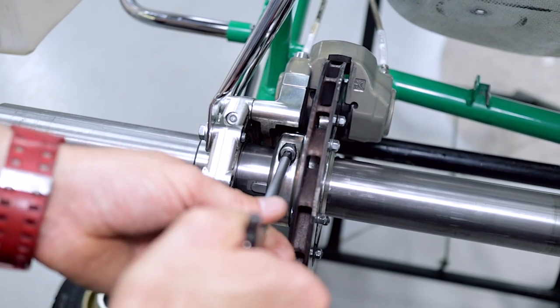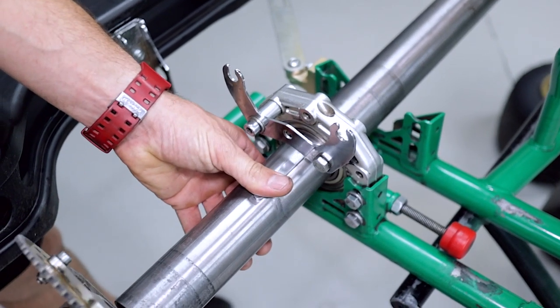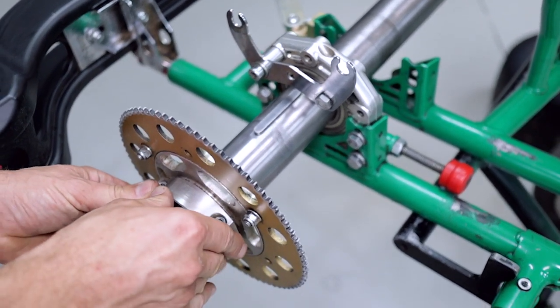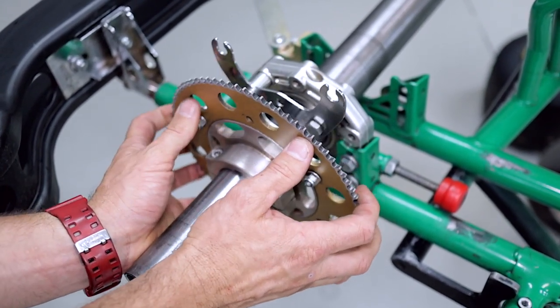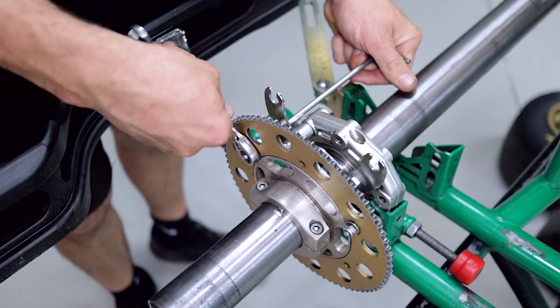Now you can do up the brake disc hub. Reinstall your sprocket carrier — first up is the keyway of course, then reinstall the carrier. Now is the time to realign your rear sprocket with your engine since you've had the carrier off. Make sure you do your engine mount clamp bolts up first so the engine pulls down on the chassis, and then you get a true reading for your sprocket alignment. Do up your sprocket bolts if you loosened those off.